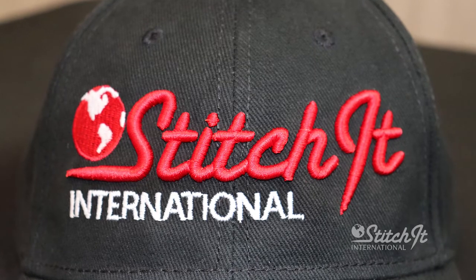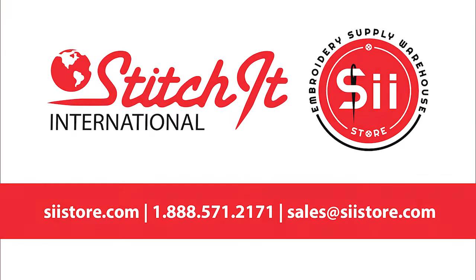And there we have a 3D cap. Keep an eye out for more videos. If you would like to purchase any of the embroidery products we've used in this video, please visit our website or call us at 888-571-2171. We'll see you next time.